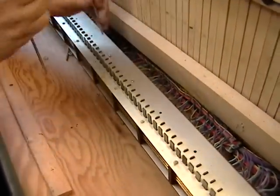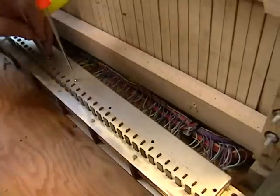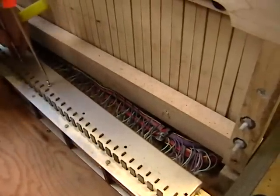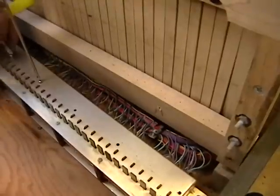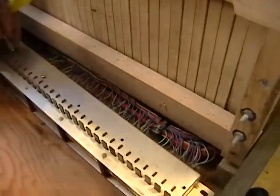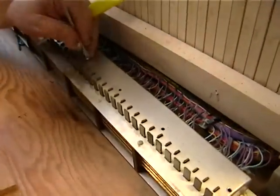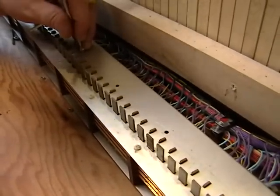We've decided it might be less trouble to go through the top, so we're going to do it this way. We're taking out the long screws first. Although this can be done from the bottom, the problem is you'll have all the return springs to come up against, so going through the top looks slightly easier.